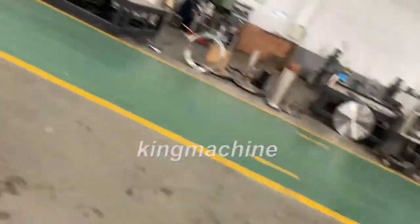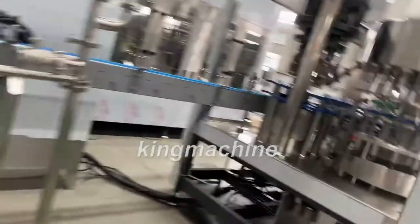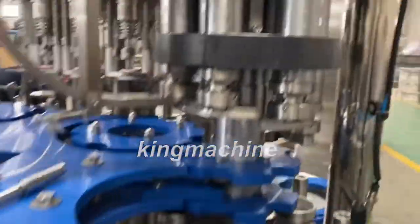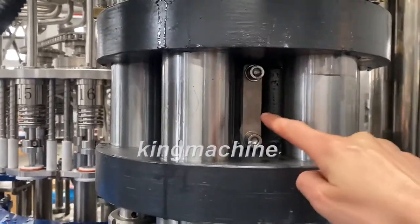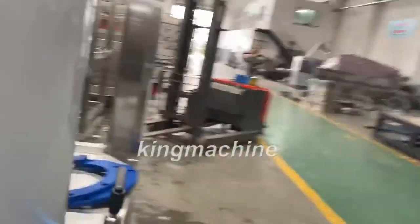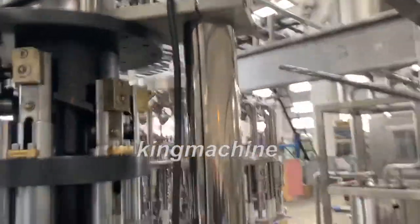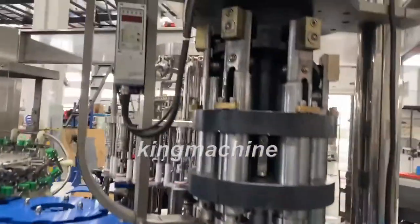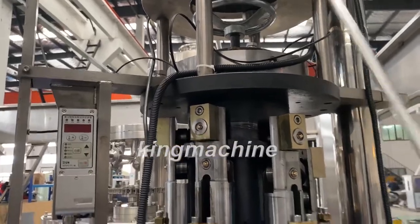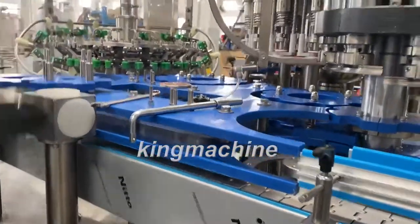And for capping, you need to adjust three different parts. You see, these two screws. And also here, these two screws. And here, this one. You adjust according to the height of the bottles.